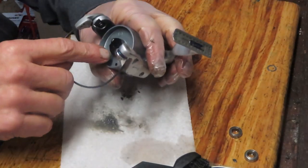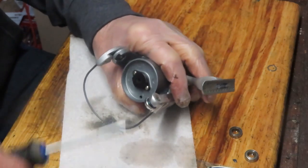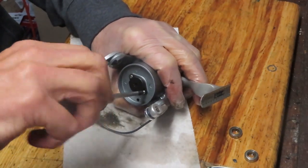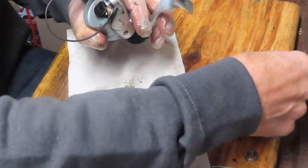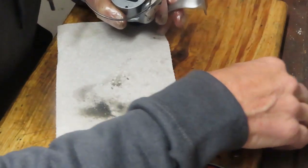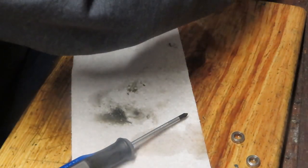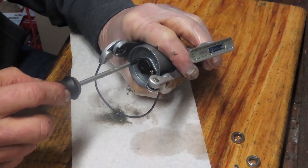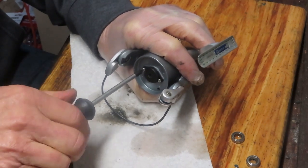Now I can go up top to remove the rotor. There are two screws here holding that on. Notice as I put the main gear over, the main gear shim just came off as well — I'm going to put that into the case so we don't lose it. If you didn't know the geometry of the reel, you can go to the schematic to see where that belongs.